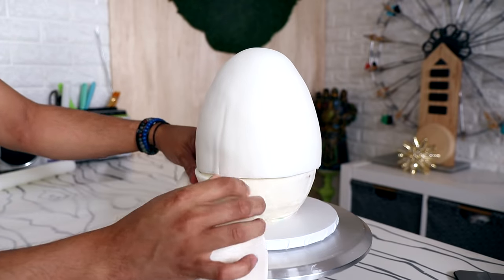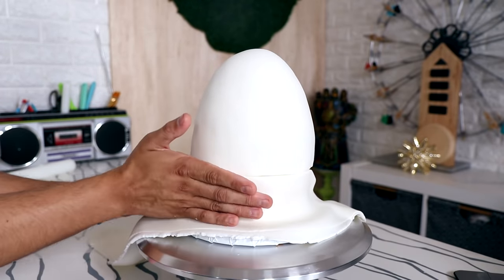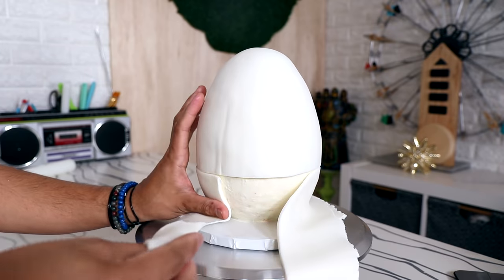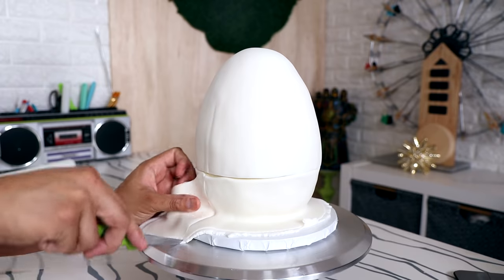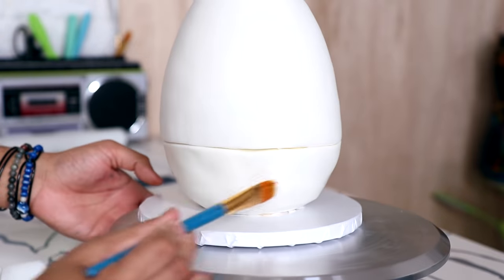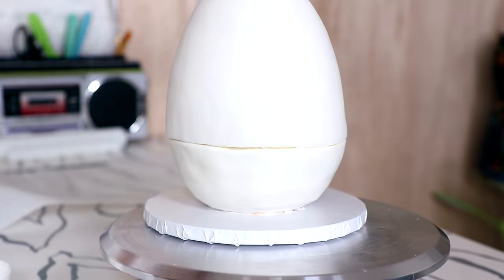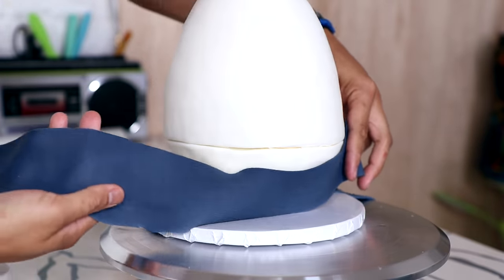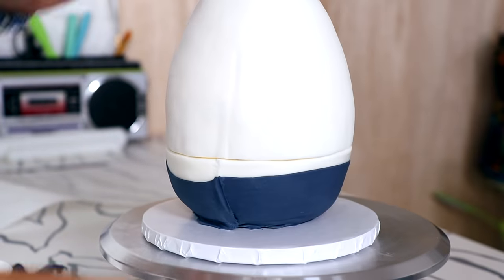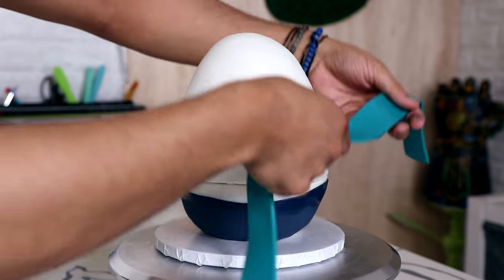I wanted his clothes to look like they were on top of the white fondant, so I added a layer of fondant wrapped around the sides. There was one spot where I messed up, so I placed my seam right underneath that mistake. I pushed the fondant underneath with fondant tools and cut away the excess. Then I brushed on some magic sauce and glued on a very thin layer of navy blue fondant to create Humpty Dumpty's pants — seam placed right under my mistake again.